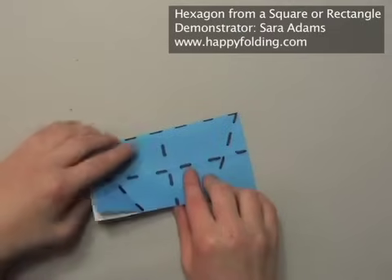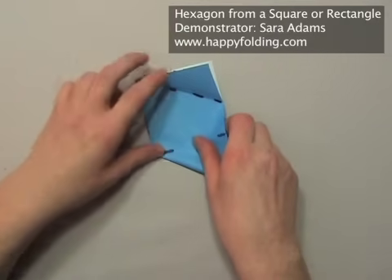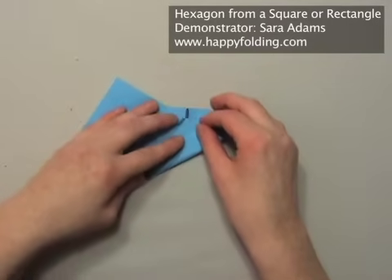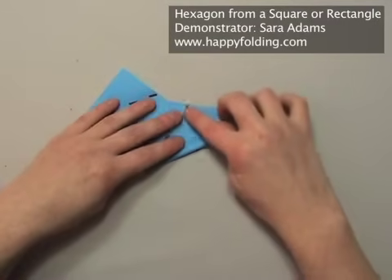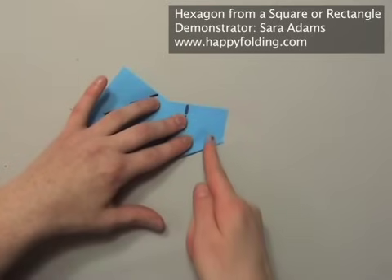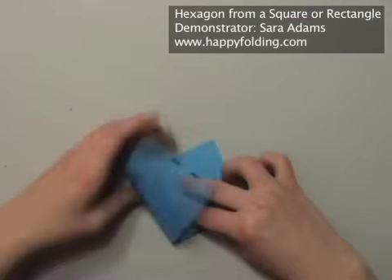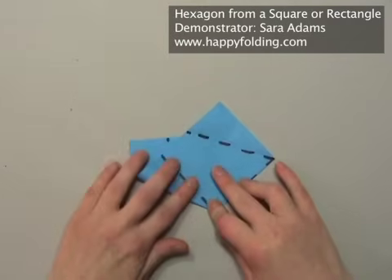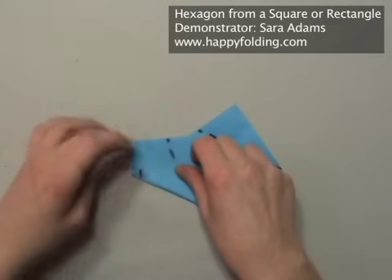I'm going to turn the paper around because I want to fold away from myself. First pinch right here to get nice precision — just make a small pinch and then move the paper until that crease right in the center aligns with the center crease. Then you only need to make a crease right in the top so that you get the intersection of that crease. Do the same thing on the other side, first pinching to get nice accuracy in the bottom and then moving the paper until those creases align, then just pinch in the top.